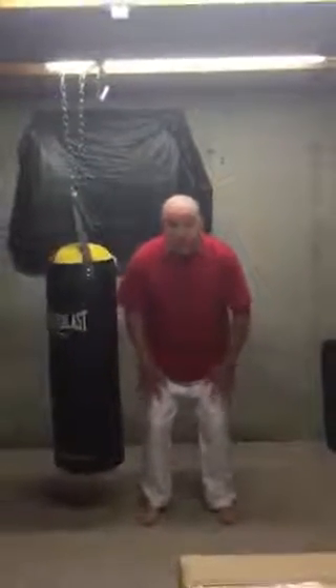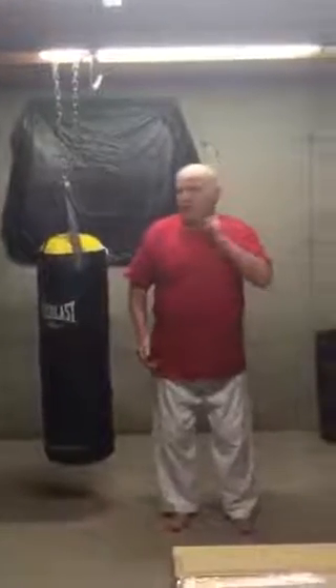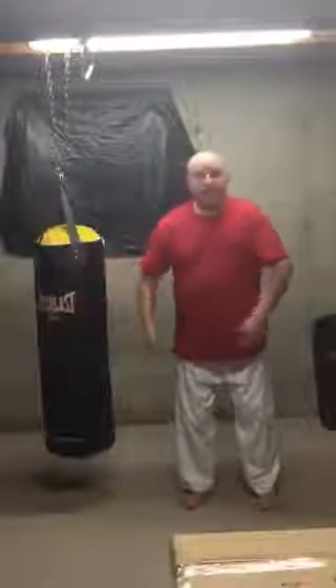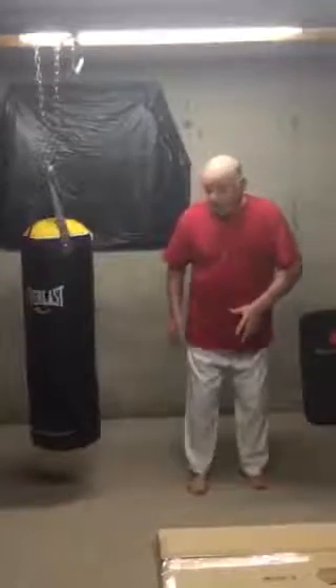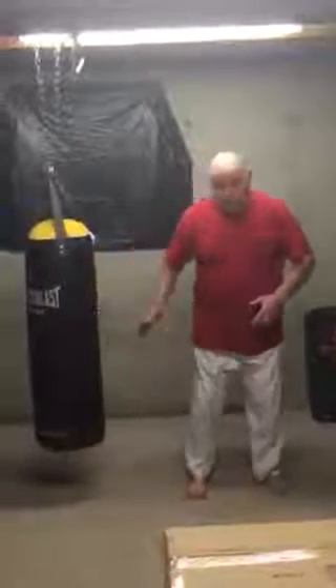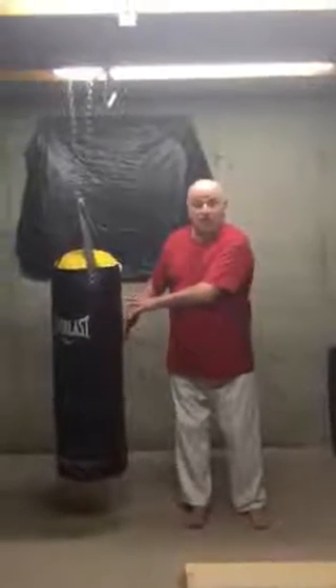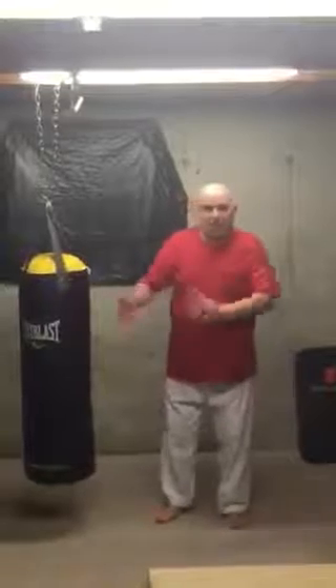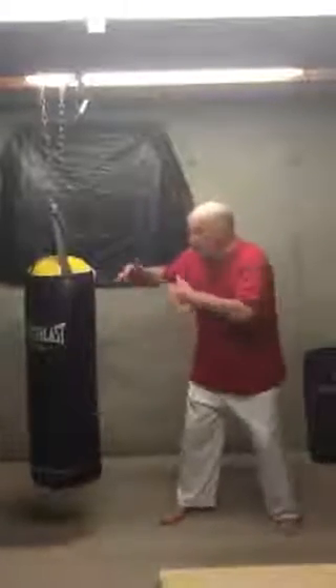All of the thrusts go to this area of the body right in through here, because we're not using this for sparring. This is not to be used in the dojo at all on anyone. This is what you hit with these leg thrusts because they really explode and they hit very, very hard. This is not for sparring — you're not sparring out there.